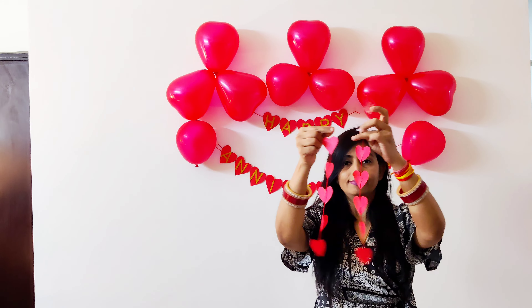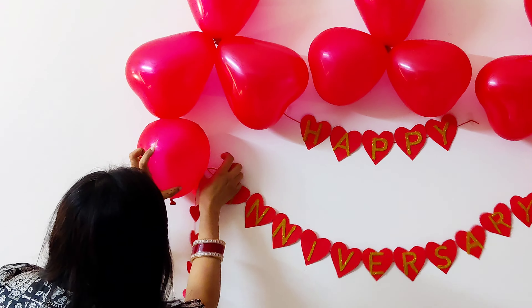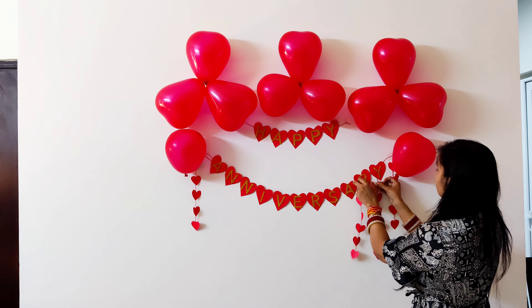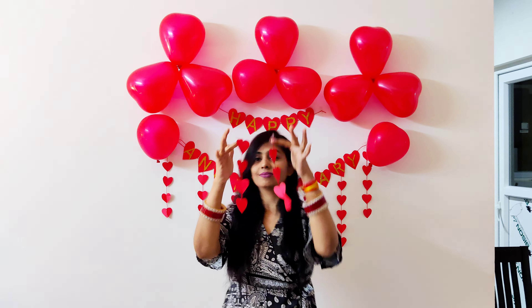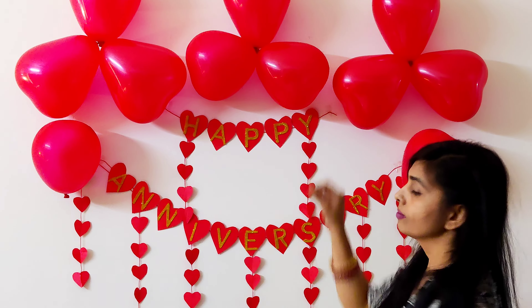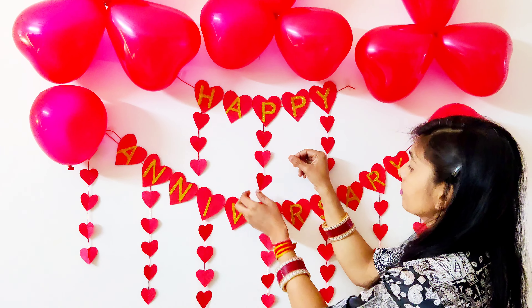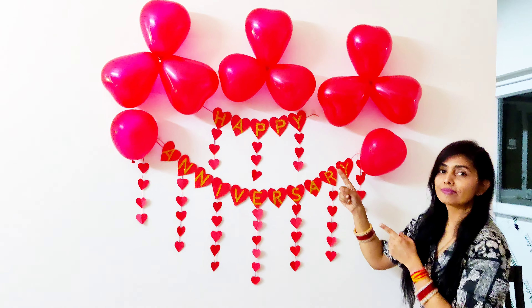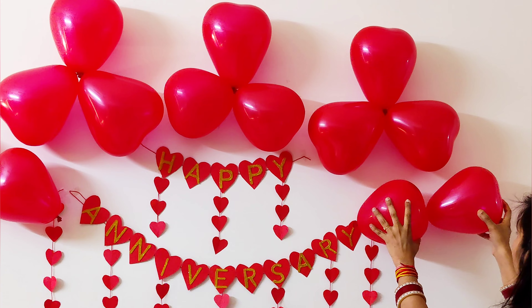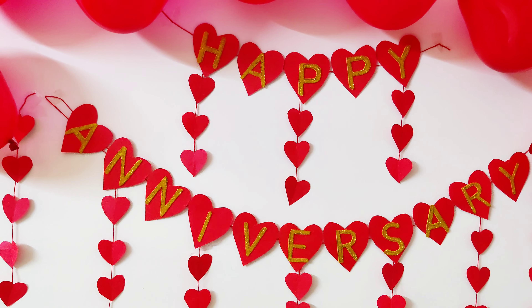Now we paste the balloon flowers onto the decoration wall. The heart-shaped garland we made from paper hearts — now we start placing it on the wall. You can try this decoration with any color combination — multi-color hearts, multi-color balloons. For a Mehendi decoration you can make it in yellow or green color. You just need to change the title and theme according to your event.